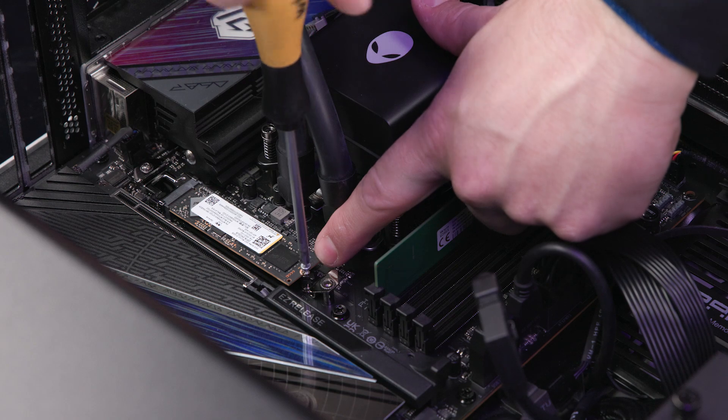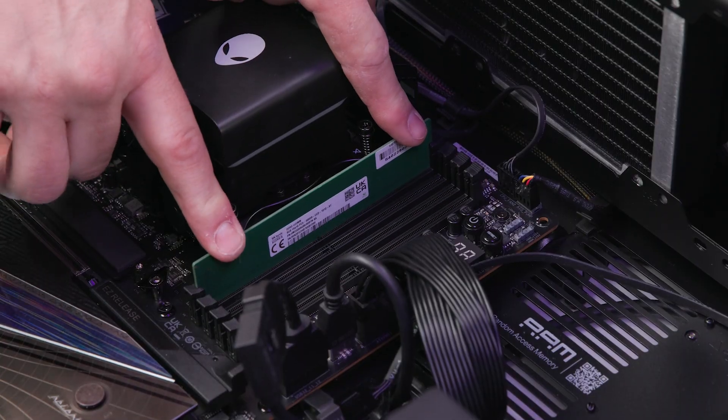Do not connect the SATA PWR and the ELC Data1 cables that came with the computer to the motherboard. Now replace the remaining components that were removed from the system board.